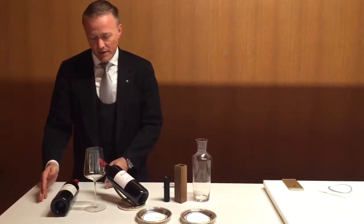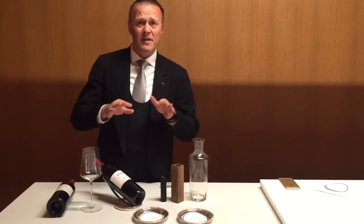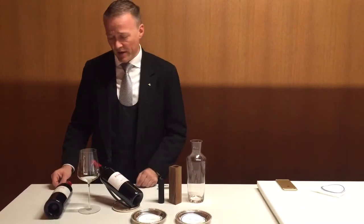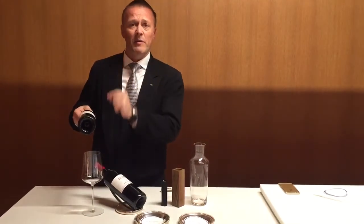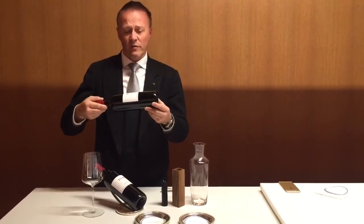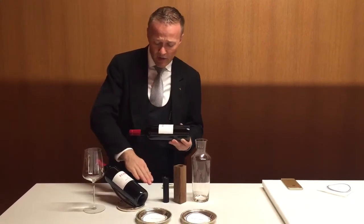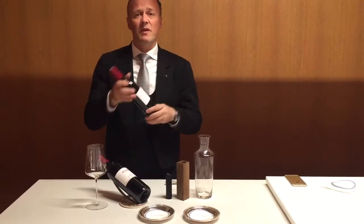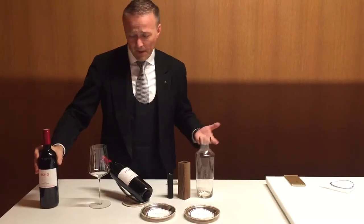First of all, the reason why we want to decant is to separate the wine from the sediment, which appears from non-filtering or with bottle aging. Therefore you have your bottles always stored properly horizontally, with the label always facing up. The sediment would lay down here, and what you don't want to do — that's why we want to really gently touch the bottle and have it here in this cradle. What you don't want to do is basically put the bottle upside down, because like that you will mix up the sediment, and that makes the whole process unnecessary.